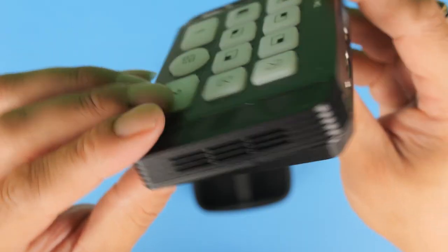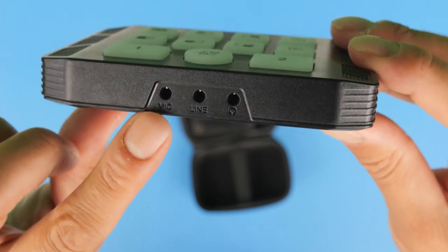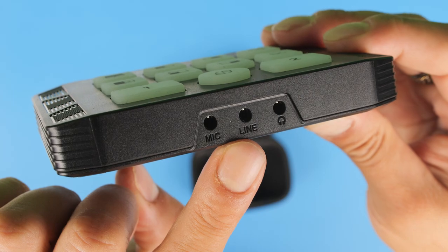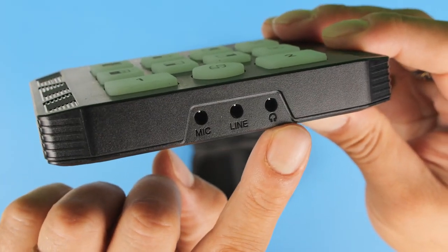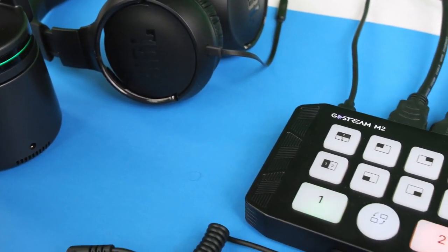On the front of the M2 there are three audio connections. On the left is a 3.5mm microphone input for connecting a microphone. In the middle is a 3.5mm line input, so you can add music, sounds, or audio from a mixer, another PC, phone, or tablet. On the far right is the headphone jack output so you can monitor the audio.